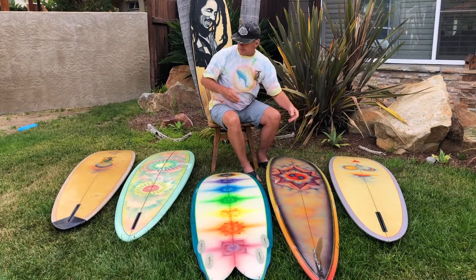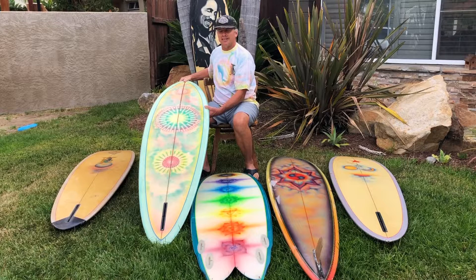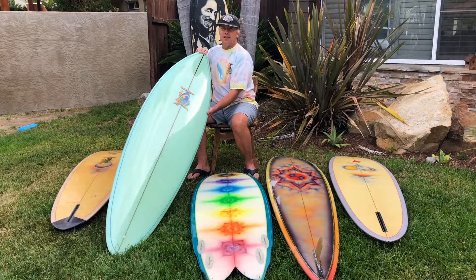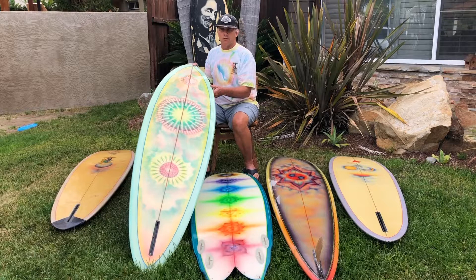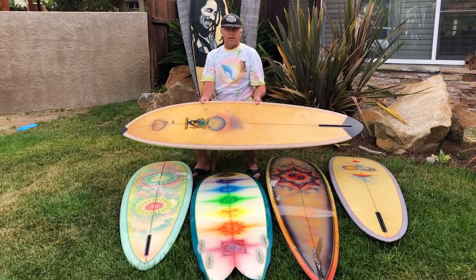Over here we have a nice little rounded pin with John Mosley artwork on it. This is one of my favorites because of the way he did his colors with the ice cream tint. I really like this board — the shape, the artwork, everything about it. It's a real representative of Rainbow, and they're kind of bringing that back.